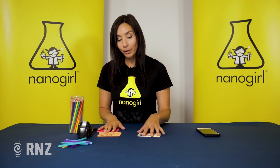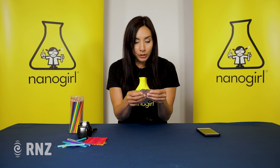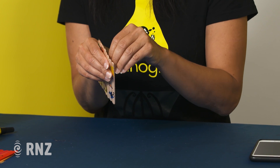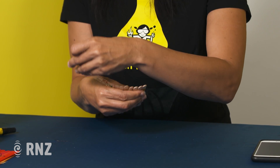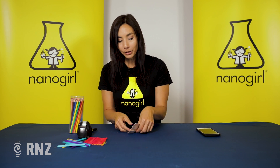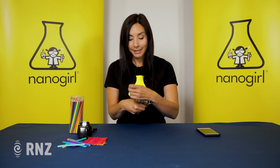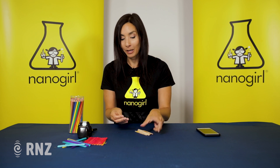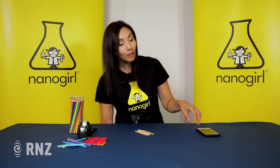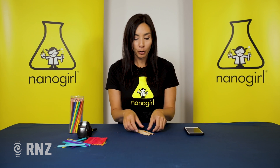Now you're going to play a memory game. You're going to undo the tape so that you have separate sticks, and you're going to mix them all up trying to remember what your cat looked like. If you want to do this as a memory game and see how you compete against other people, put a timer on and see how long it takes. You can find a timer usually on a mobile phone.